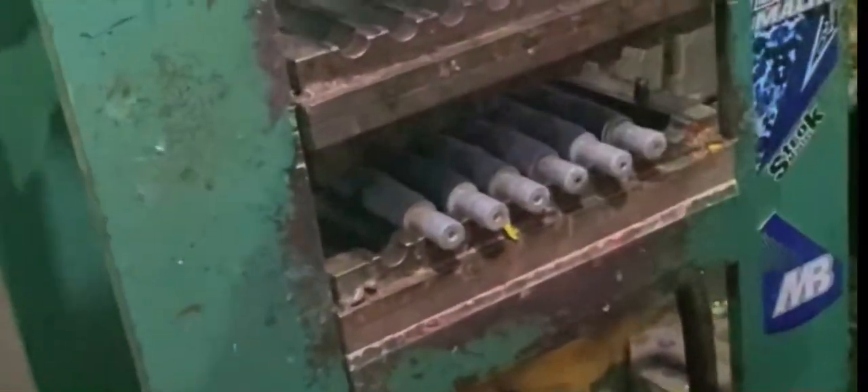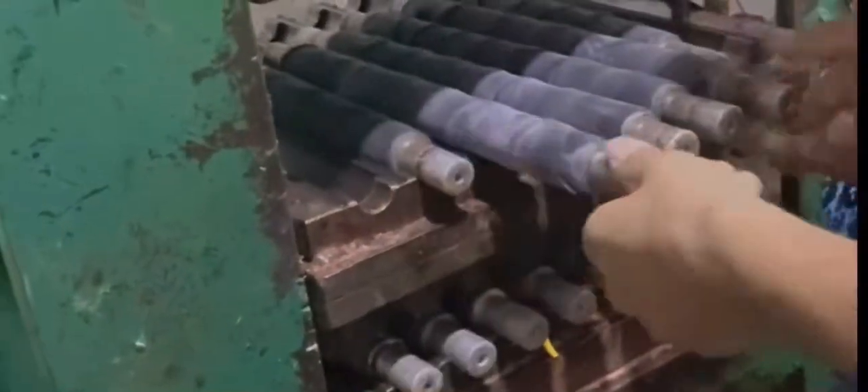This is the first process of making grips where we put rubber on the mold. The second process is where we put the mold inside the press machine where we bake the grips for 10 minutes or so.